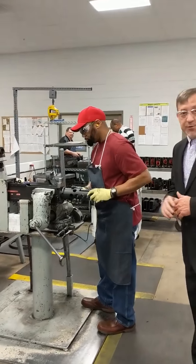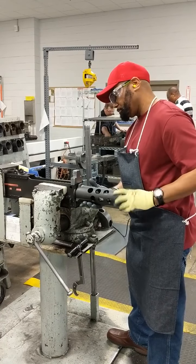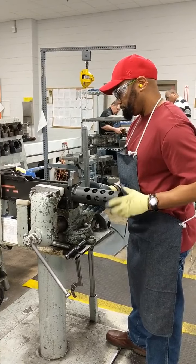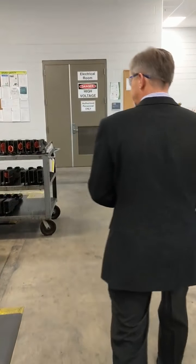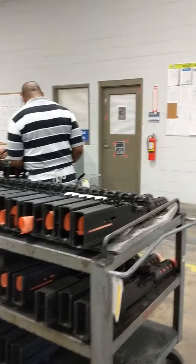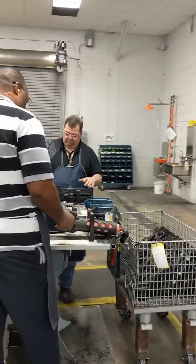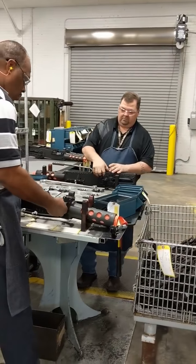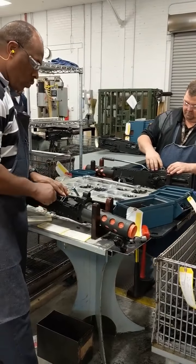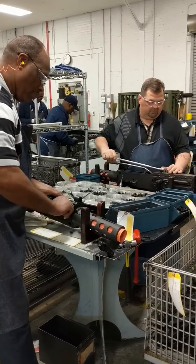As the receiver goes down the line to build station number one, you will notice the artisan installing the barrel support onto the receiver. Once we have the barrel support installed, we'll come over to station number two. At station number two, more of those sub-assemblies get applied to that receiver. We have the front sight cover, front sight plate, the side plate, and the cam. So the receiver is starting to take the shape of an M2 .50 caliber machine gun.